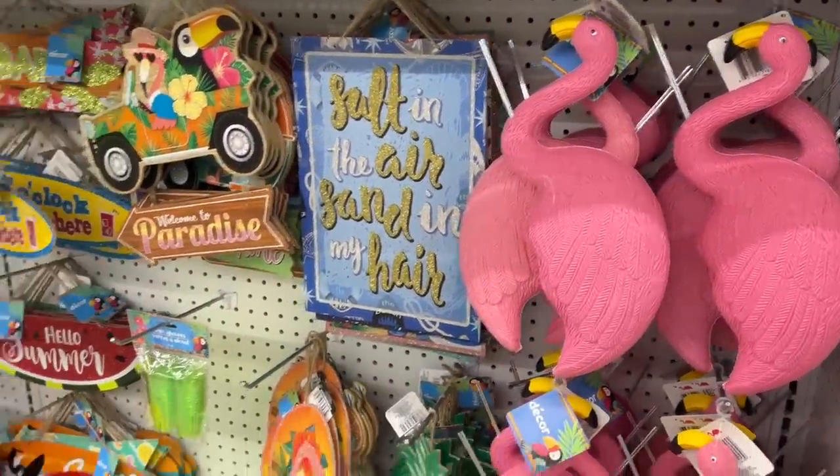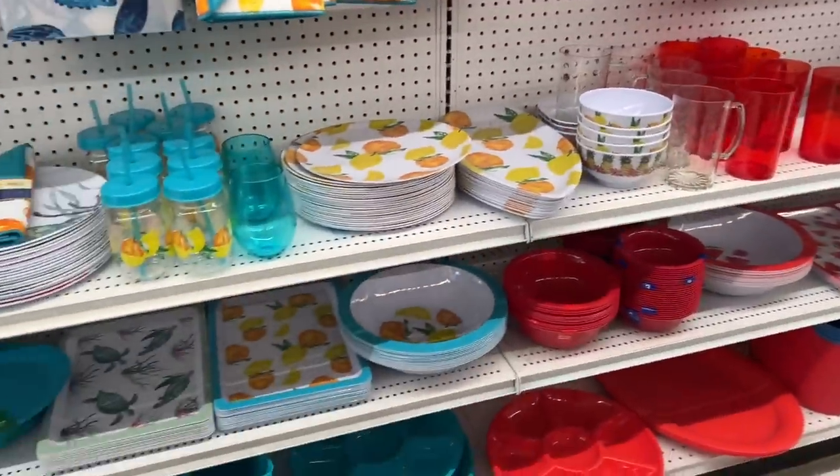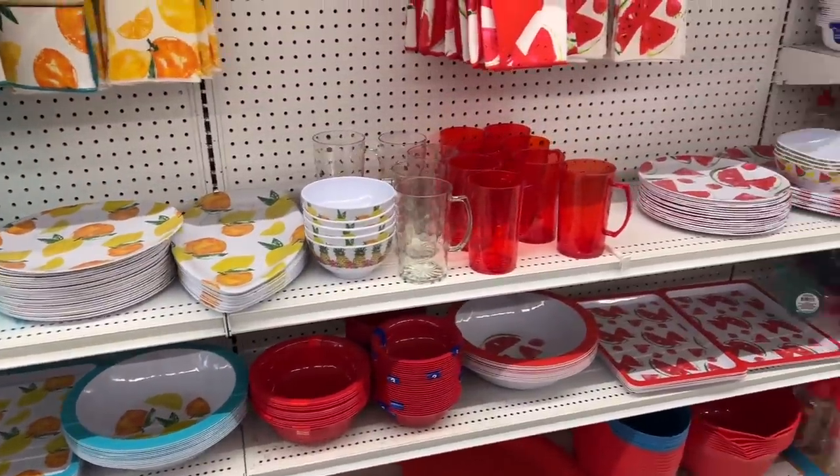Flamingos were just put out and they sell very fast, so if you need some definitely check your local Dollar Tree because the flamingos go quickly.